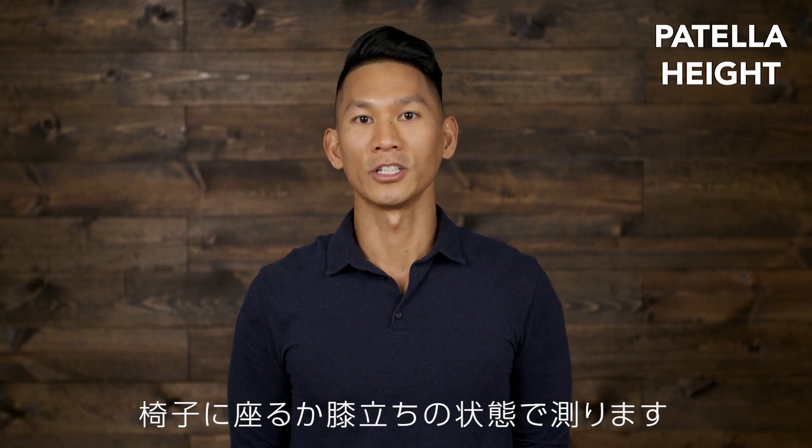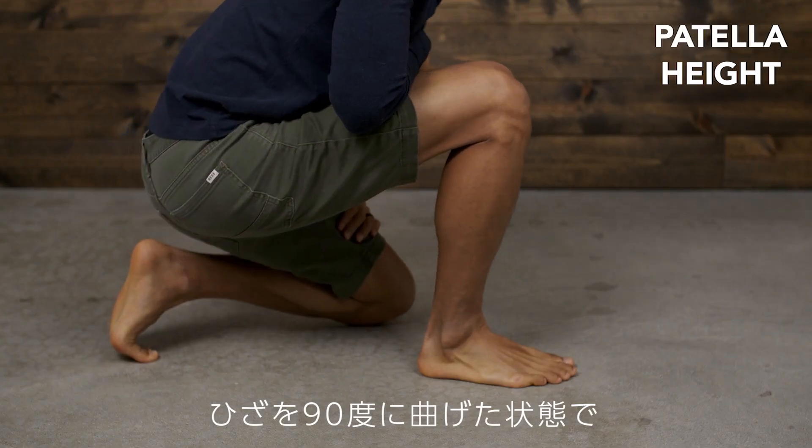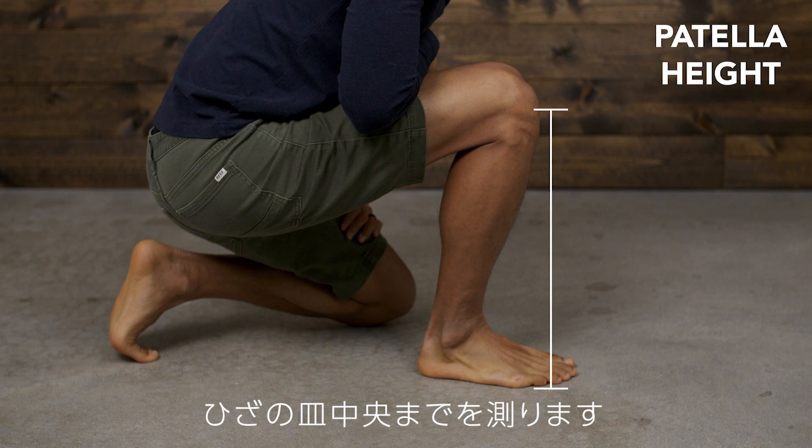The patella height is measured sitting down in a chair or kneeling. Bend your knee to be above your toe box, then measure from the ground to the middle of your patella.